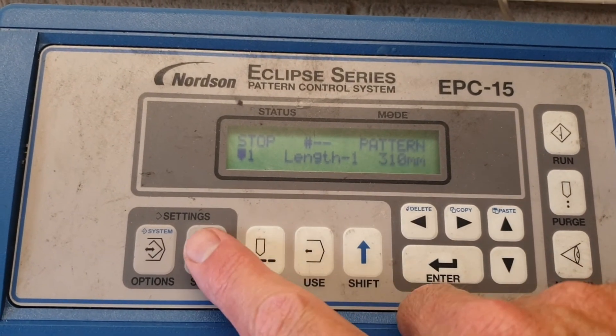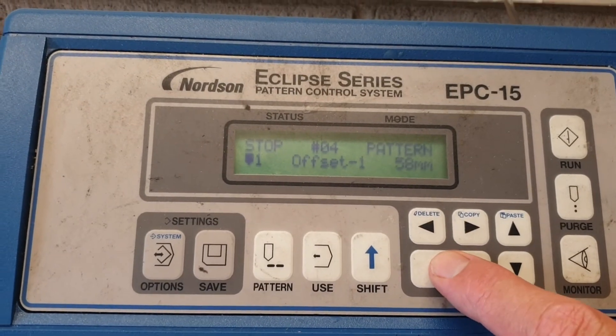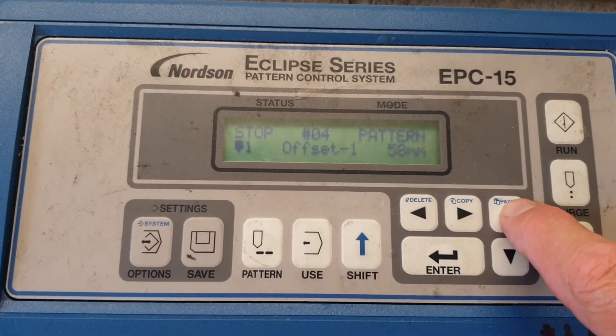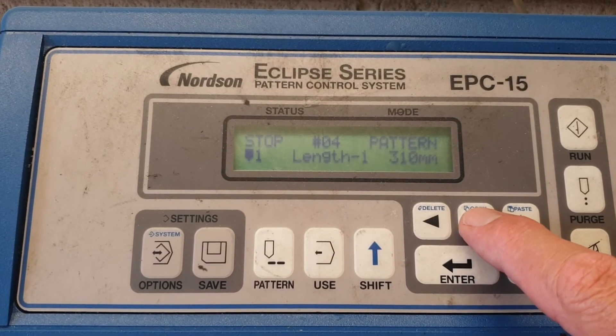Once again, press Save and Enter. If you need to check that, scroll across — offset one starts flashing, select length one, and it shows 310.